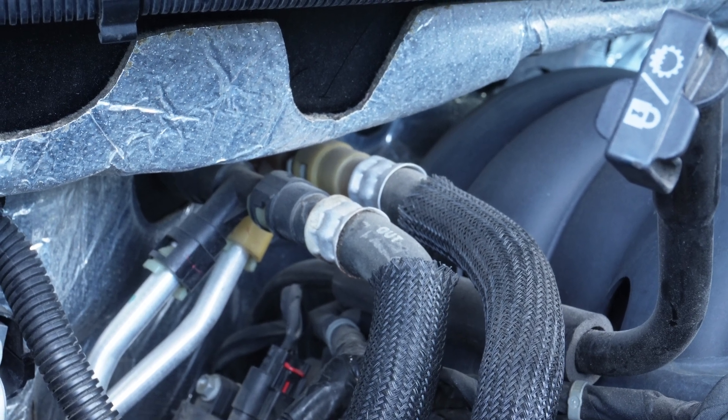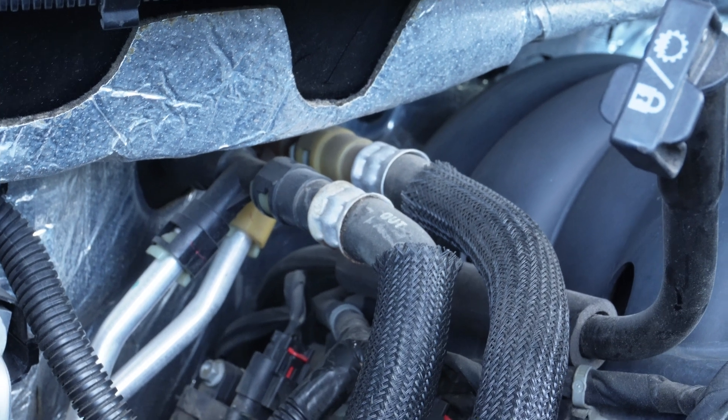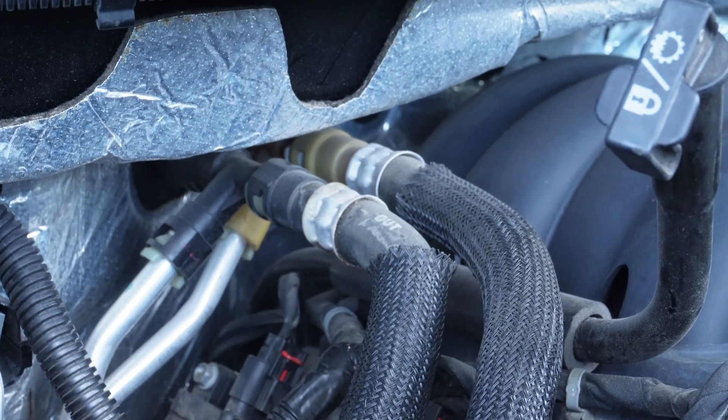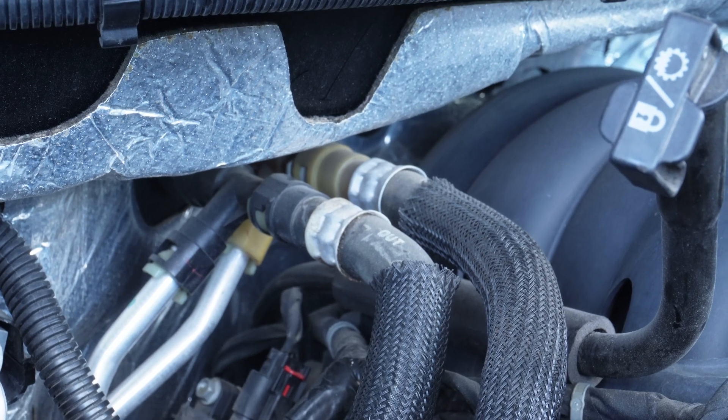This is actually the temperature that the engine needs to reach — a little bit before that — but it's got to reach that temperature for you to get hot coolant circulating and get warm air inside.